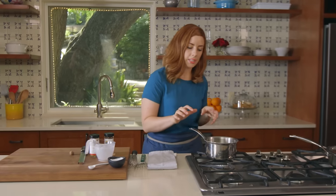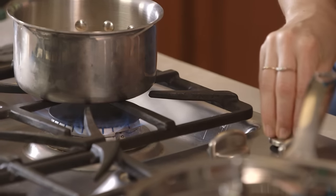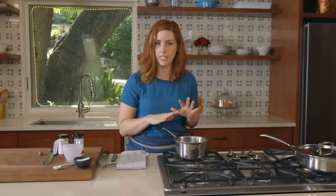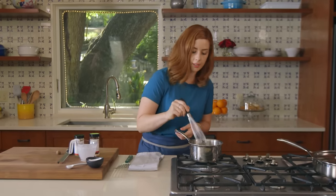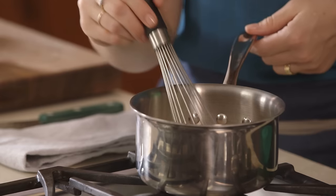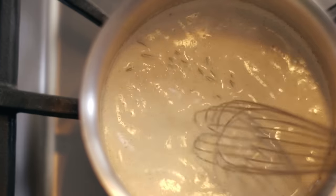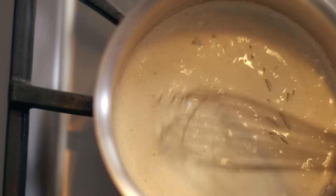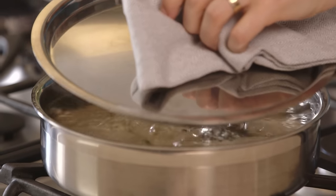Bring this up to a simmer — you do not want it to boil. If cream boils, it could separate and curdle. To keep this luxurious texture, make sure it just simmers to get warm. Use your whisk. To thicken the cream sauce, it needs about 15 minutes of really gentle simmering. For the salmon, you want a nice lazy bubble, not a rolling boil, so adjust the heat as needed.